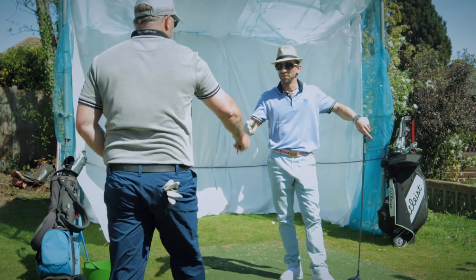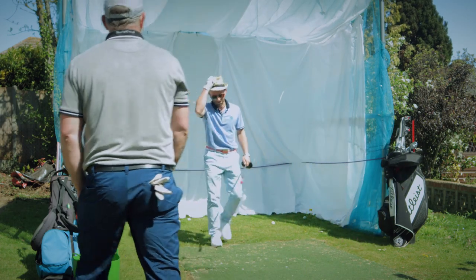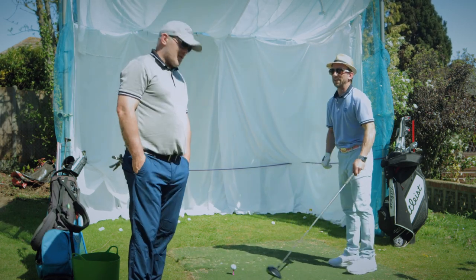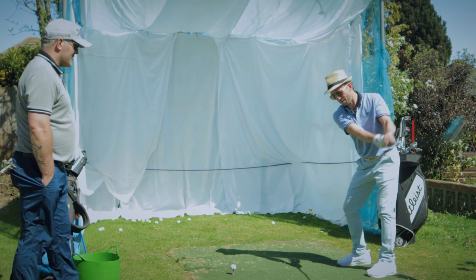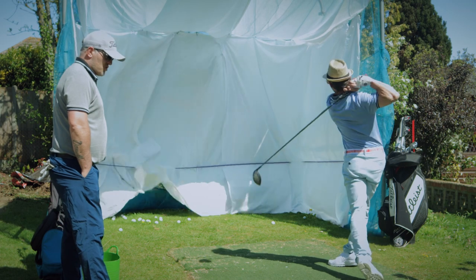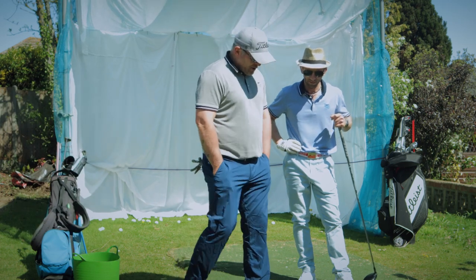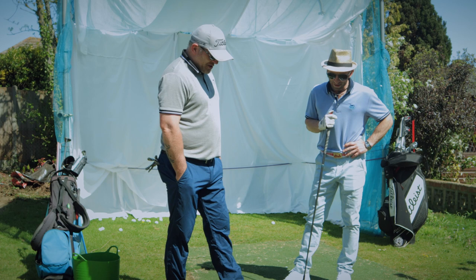Let's give it one more go — he's definitely got 240 in his head. Remember, these pros online are there to give you advice. Ashley is seeking advice from pros and it's working in his favour. Releasing that leading arm: 101 club head speed, 135 ball speed, and 240 carry — there we have it! Ashley has beaten the 240 carry target.